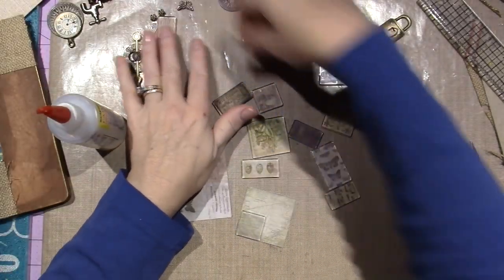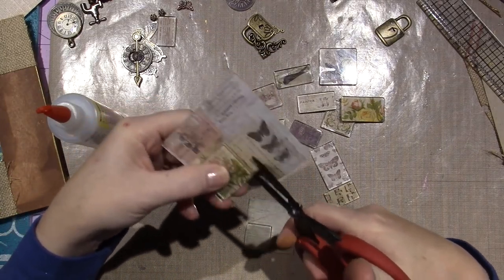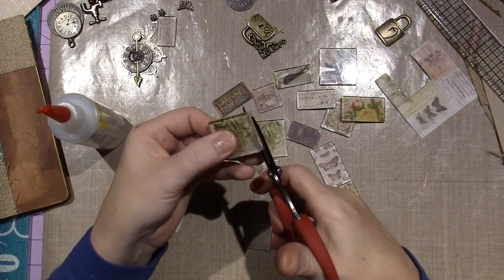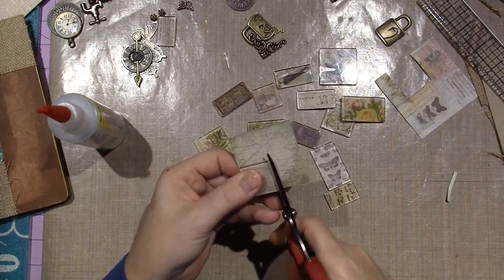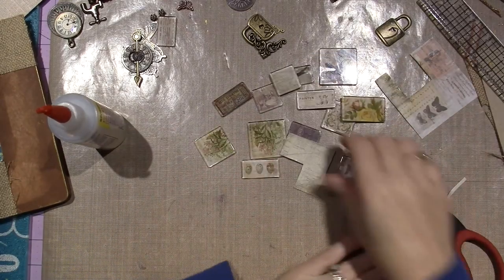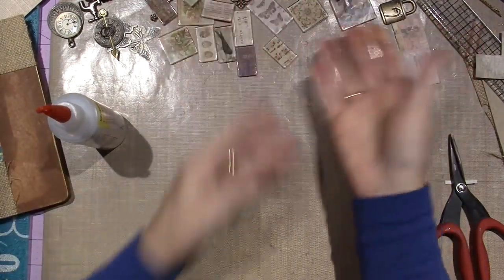I have a nice selection of tiles and I cut them all out. All I did was take my tonic scissors — it kind of sounds crunchy when you're cutting the hardened glossy accents — but just go right up against the tile. I'm using my tonic scissors, my Tim Holtz scissors. And there you go, then you have a tile. I only have one more left to cut out, this little piece of map. Very simple. Now I have all these tiles to work with. I have a couple of things like a lock that I'm going to see if I can put in there.